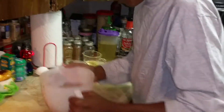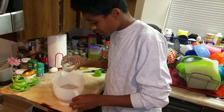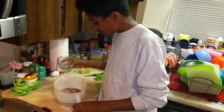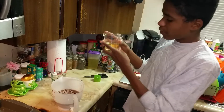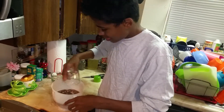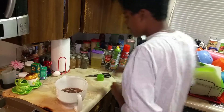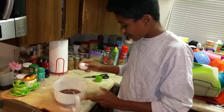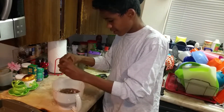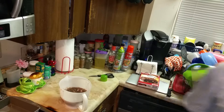Once you finish that, move the mix around a little bit. Then you have to pour the one fourth cup of water inside the mixing bowl. Then you need to pour the one third cup of vegetable oil inside the mixing bowl and put those measuring cups to the side. Then you need the egg — you have to crack the egg. Once you finish that, you can throw the shell away and wash your hands.